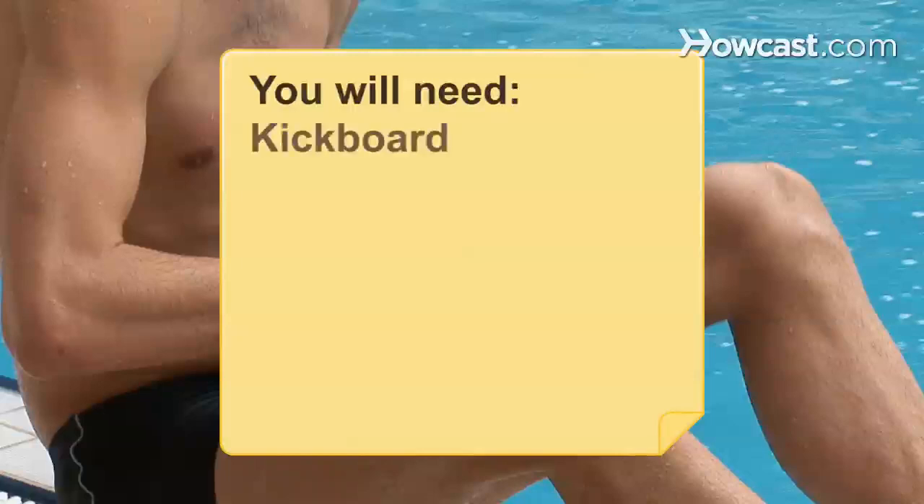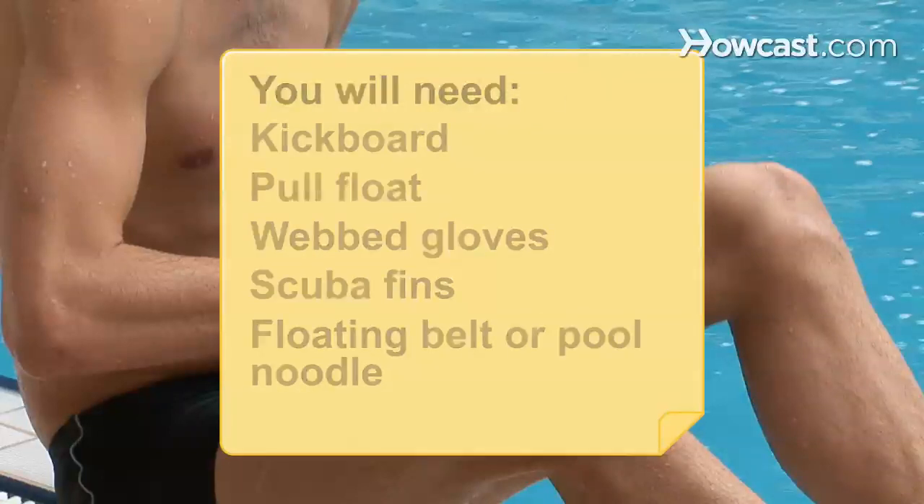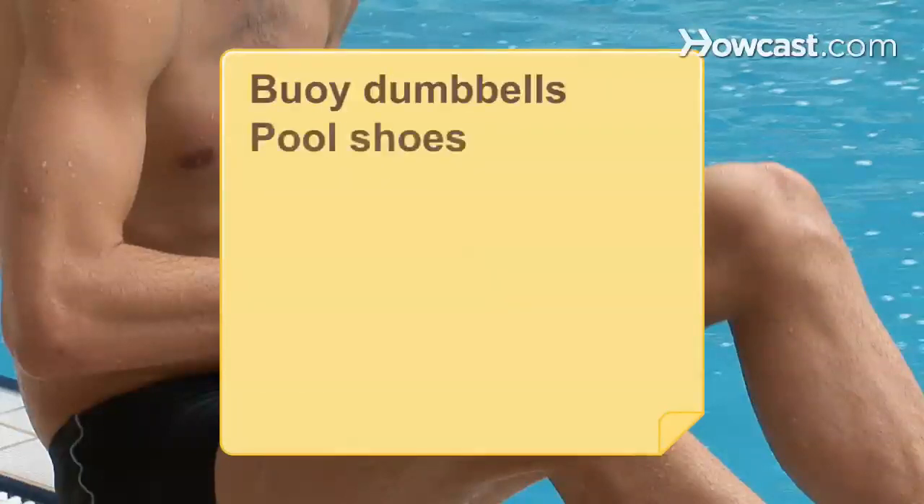You'll need: a kickboard, pull float, webbed gloves, scuba fins, floating belt or pool noodle, buoy dumbbells, and pool shoes.